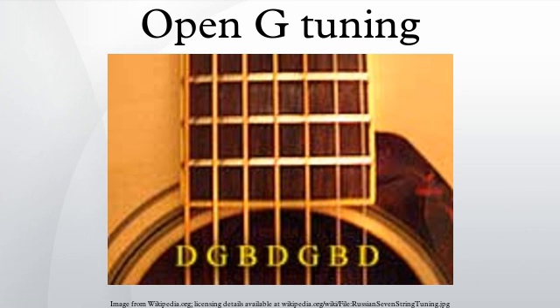Repetitive open G tunings are used by Russian guitars, dobro guitars, and banjos. They repeat three open string notes. The repetitive open G tuning is used by the Russian guitar, which has seven strings tuned mostly in major thirds. Dobros use a full six-string tuning with a bottom G, low to high.